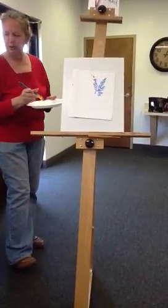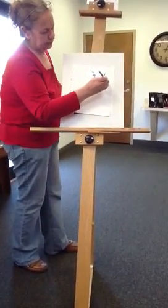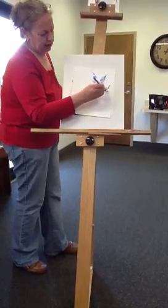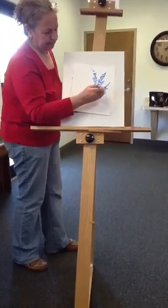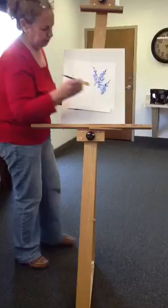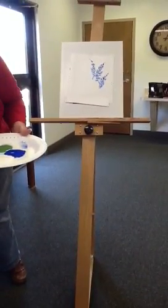You always do things in threes because it makes it look better. So I'll put another one here — skinnier at the top, and I'm just dabbing straight up and down at that kind of angle. Fatter at the bottom, and then going back down to skinny. And then through the magical television, I'll leave that there.